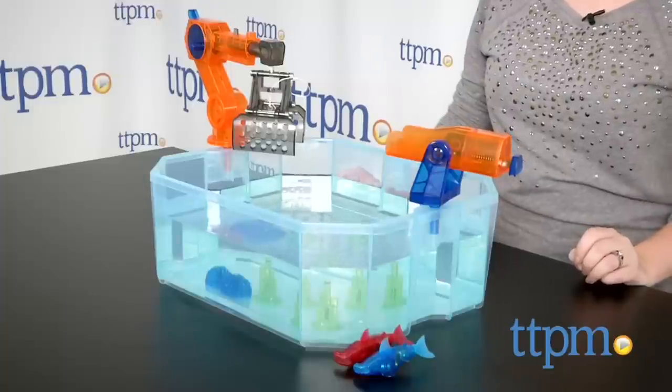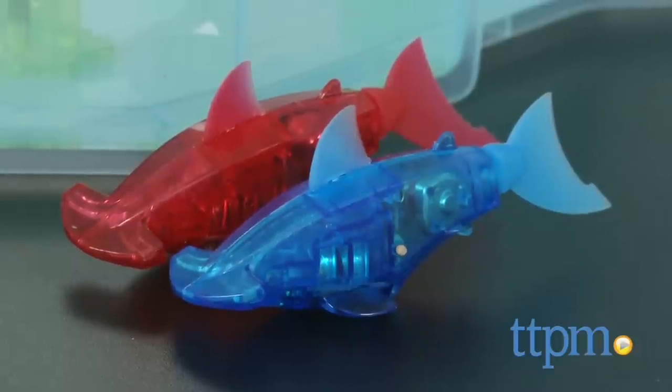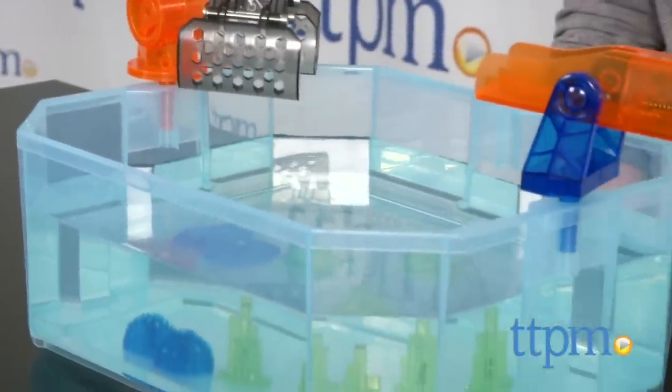In this playset, kids can watch robotic fish swim in water just like real fish. The playset comes with two hammerhead sharks, a crane, a launcher, a tank, and five pieces of pretend coral for setting up your own underwater world.